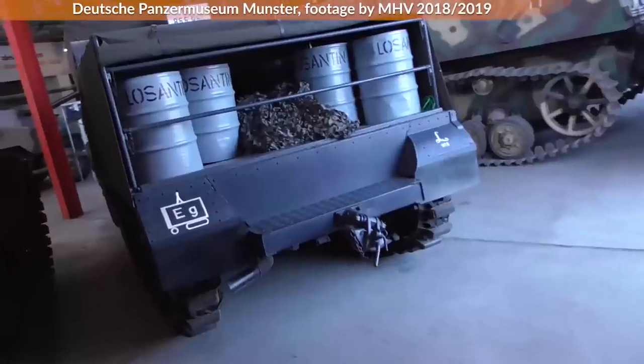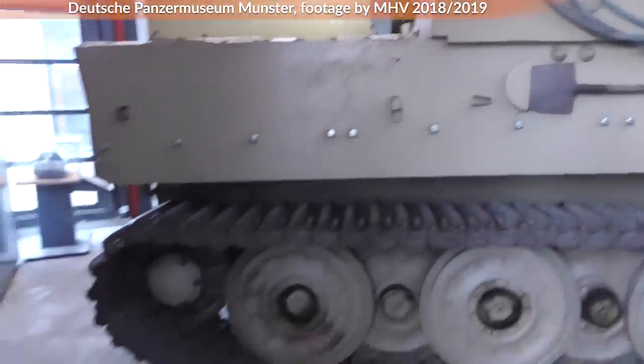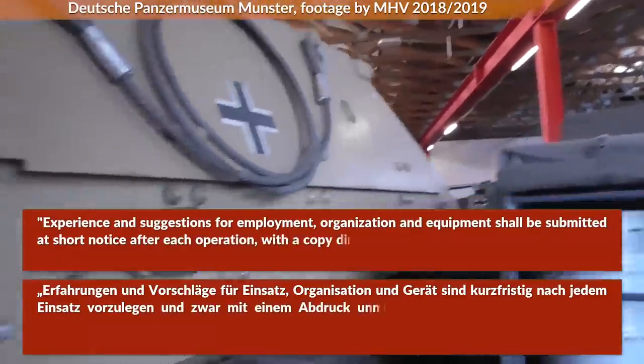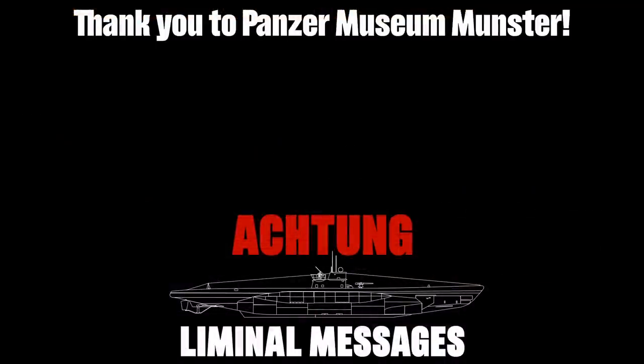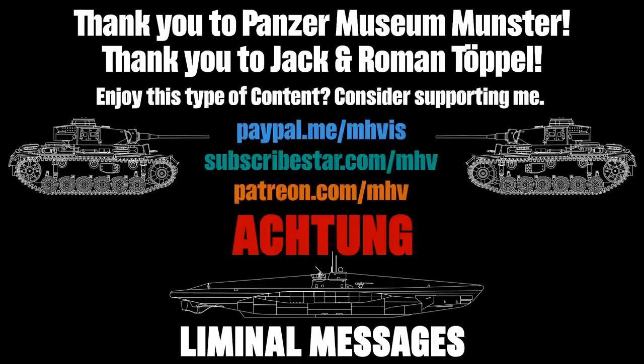The next time when you command a German army or corps and you stumble across a battery of Sturmtigers, you now know how to use them properly. And if you learn anything new, remember: experience and suggestions for employment, organization and equipment shall be submitted at short notice after each operation, with a copy directly to the General of the Artillery in the Army high command. Big thank you to the Panzermuseum Munster for inviting me in 2018 and 2019, to Jack for pointing out errors in the early access version, and to Roman Töppel for helping with some Wehrmacht abbreviations. If you want to see more content from archives and museums, consider supporting me on Patreon. Thank you for watching and see you next time.